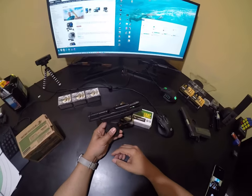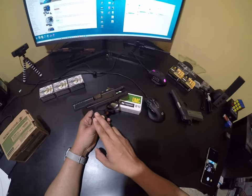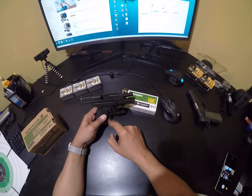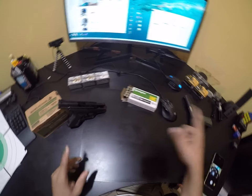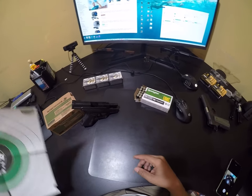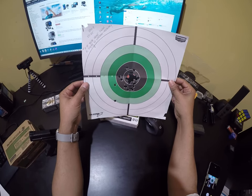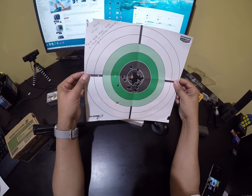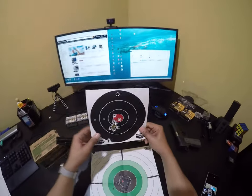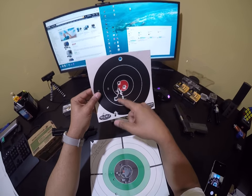We also took the XT-45 subcompact to the range to compare target results between the two guns. They both shoot 45 ACP. I wanted to demonstrate that the problems with the Commander weren't because I'm unused to 45 ACP — I shot the XT-45 at five yards as well and it's a whole different story. You can barely see the hits outside the red. Some of those were rapid fire and you can see I'm slapping the trigger, but overall much better groupings.